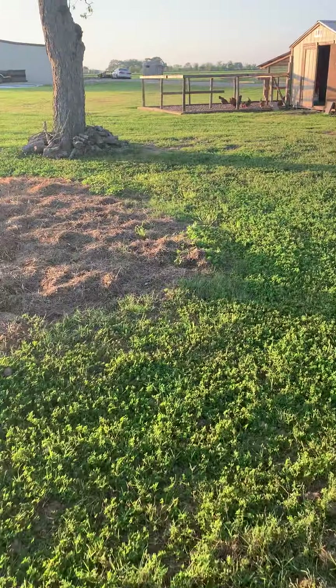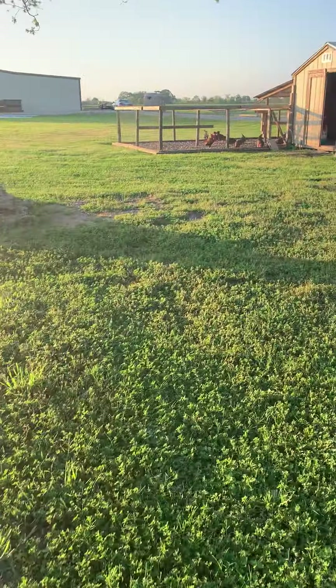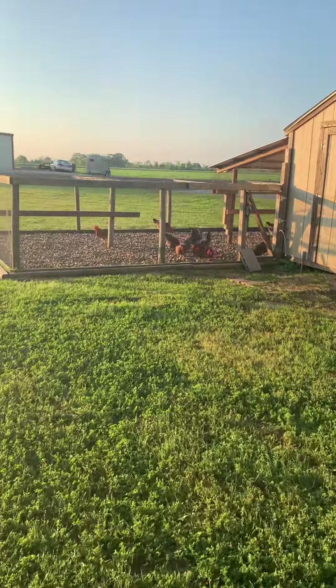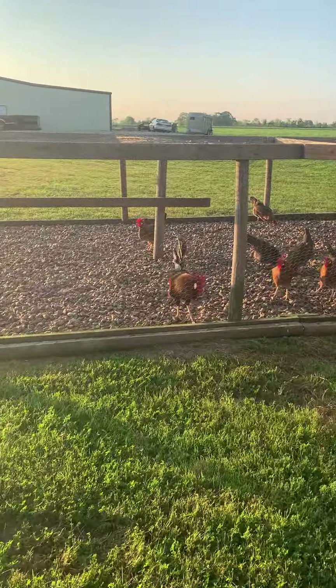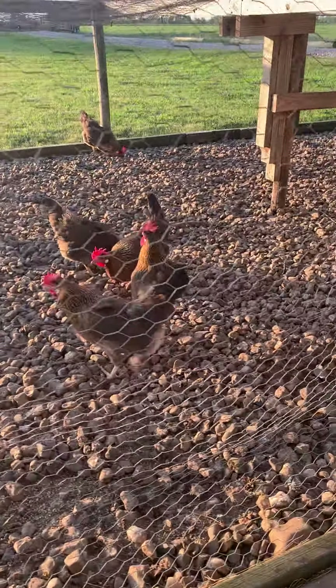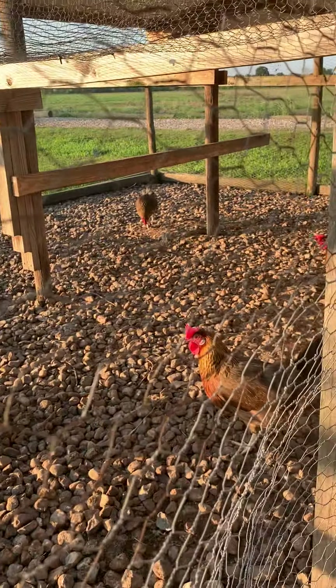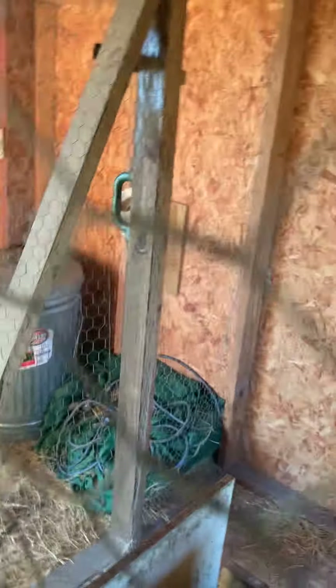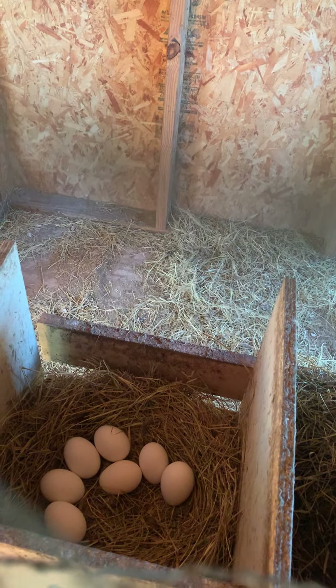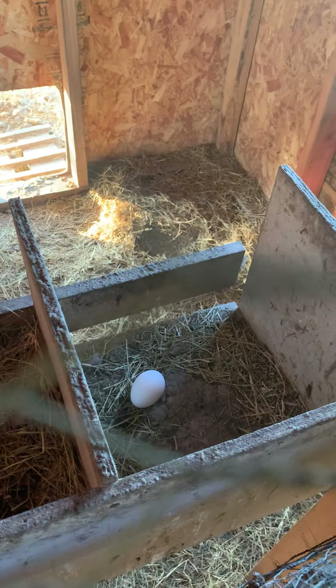And then let me show you our chickens. They're all hens except for one rooster. Let's see if we have any eggs — we've been getting about six or seven eggs a day. Yep, you can see: one, two, three, four, five, six, seven. And there's one by itself over here.